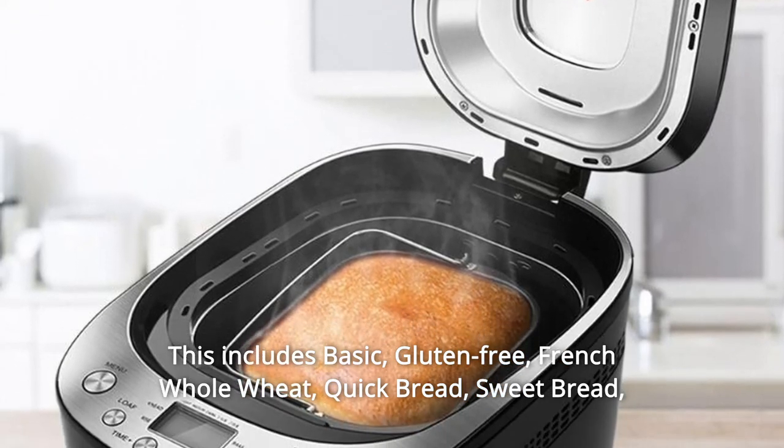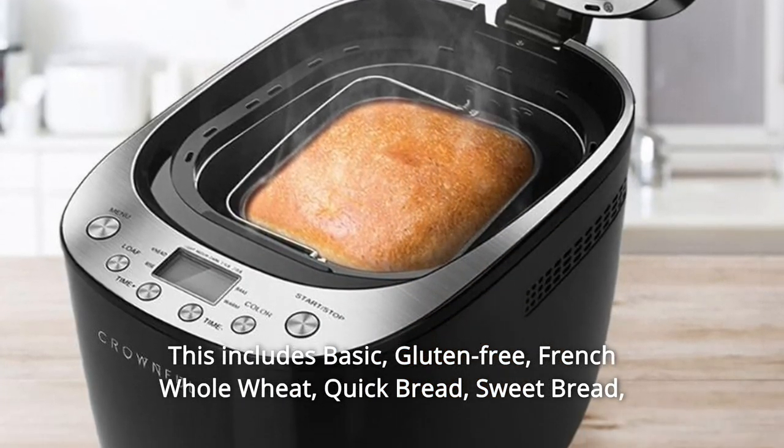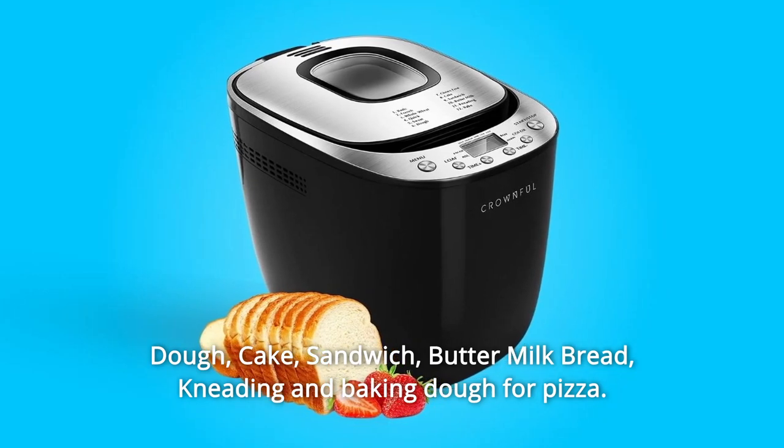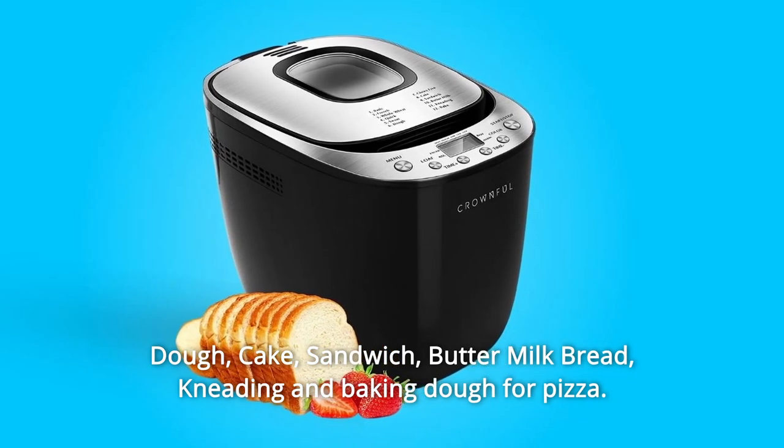This includes basic, gluten-free, French whole wheat, quick bread, sweet bread, dough, cake, sandwich, buttermilk bread, kneading and baking dough for pizza.